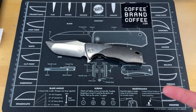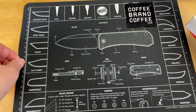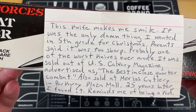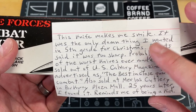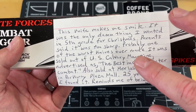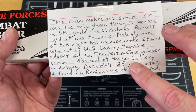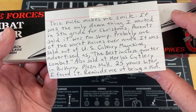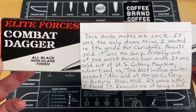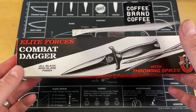Let's go ahead and pull up that last one. The gentleman that brought me these knives said this is kind of in response to my 'five more knives that make me happy' video. This knife makes me smirk — it was the only thing I wanted in fifth grade for Christmas. My parents said it was too sharp. Probably one of the worst knives ever made, but it was sold out of the U.S. Cavalry magazine, advertised as the best close-quarters combat knife, and also sold at Merlin's Cutlery in Parkway Plaza Mall. 25 years later, I found it. This is the Elite Forces Combat Dagger — all black non-glare finish with throwing spikes.